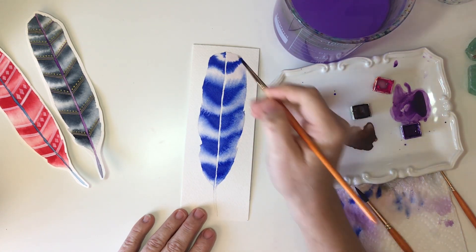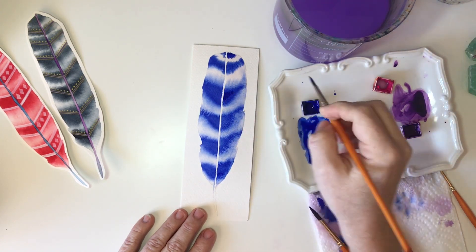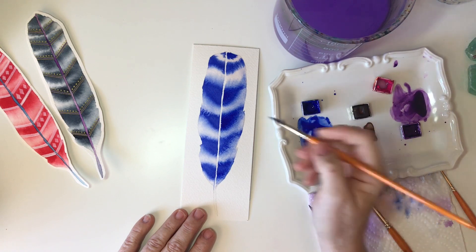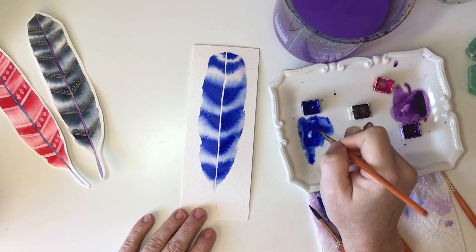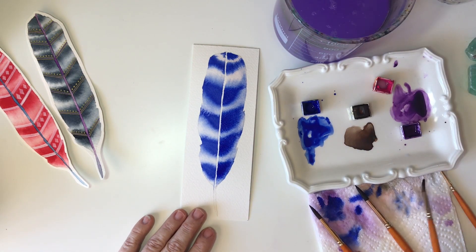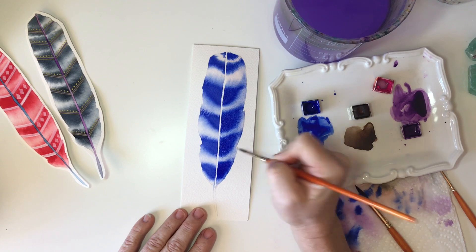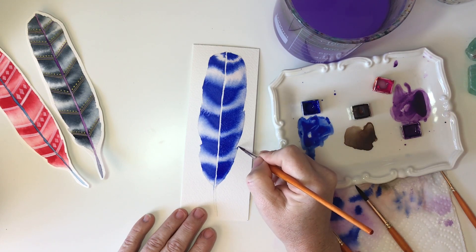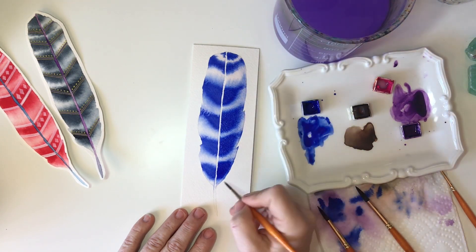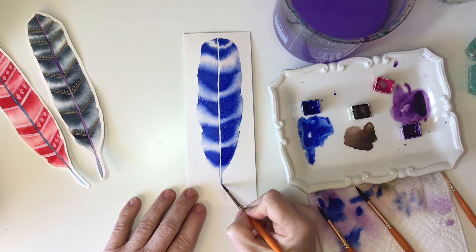Once I get to the end of creating my stripes and they're where I want them to be, I can go back while my paper is still damp and add areas of intensity. I can also clean up any edges that are rough or need attention. Remember, as you're creating the stripes you're working against time — your paper is going to start to dry — so you really want to get the color laid in first, and then you can come back and make these small tiny details.